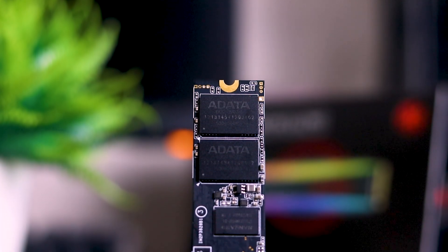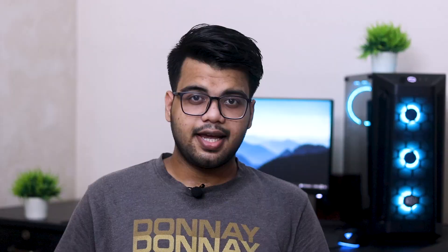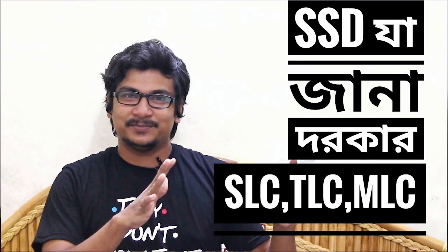In this segment, TLC NAND flash is actually expected. Component-wise, this SSD looks promising. SSD-related videos covering SLC, MLC, TLC, and QLC NAND are already published on our channel. The link is in the description.